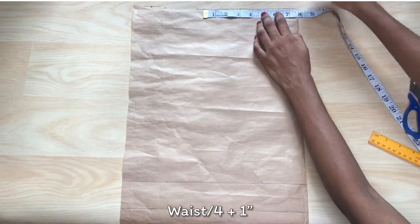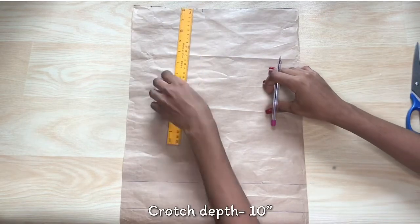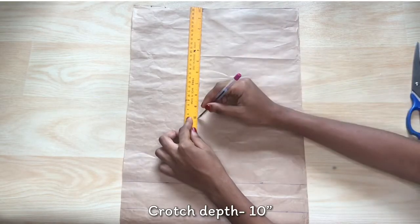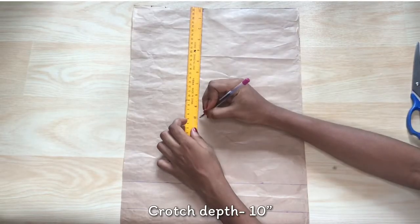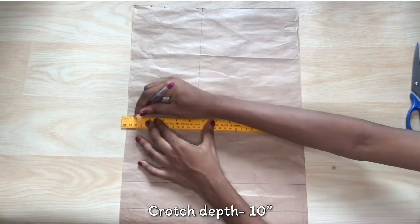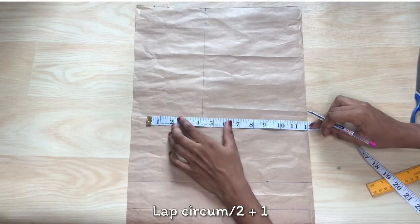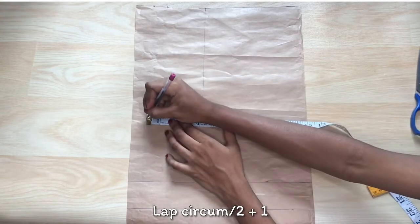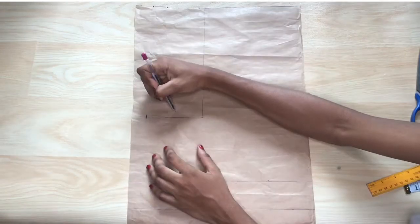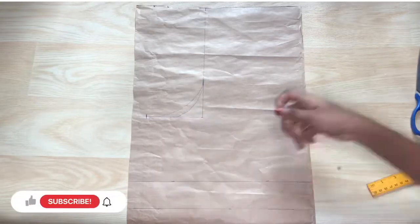Now I'm going to go over to the top and put down my waist measurement divided by 4, plus 1 inch for seam allowance. For crotch depth I'm taking 10 inches — this varies depending on the client, but for this I'll be taking 10 inches, and this includes the band also. Then I'm going to take my lap circumference measurement, divide it by 2, add 1 inch seam allowance, and connect the lap measurement to the waist measurement in a curved manner.